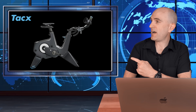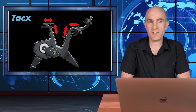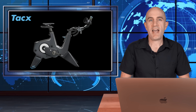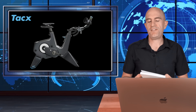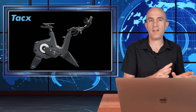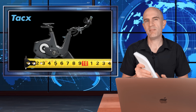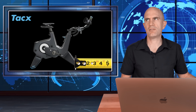The Neo Bike Smart has five points of adjustment: saddle height up and down, fore and aft; handlebars again up and down, fore and aft; and three crank lengths to choose from — 170 through to 175 millimeters. At this point Tacx have opted to go with more generic bike fit information included in the manual rather than taking your existing bike fit measurements and applying them to the Tacx Neo Bike Smart. The information in the manual will get you ballpark close, but always bring a tape measure for good measure.